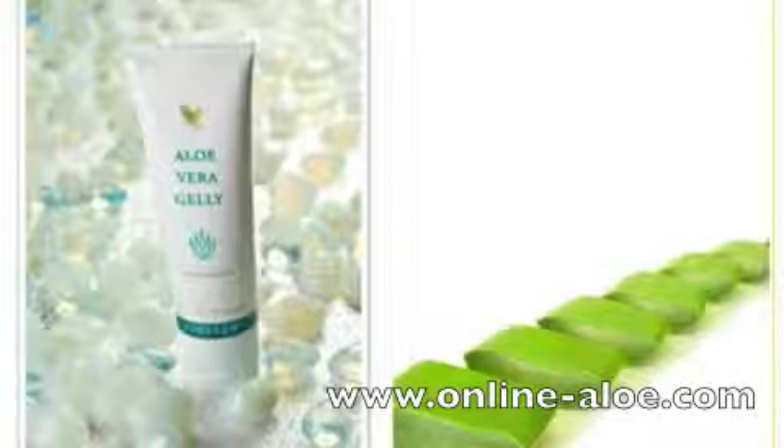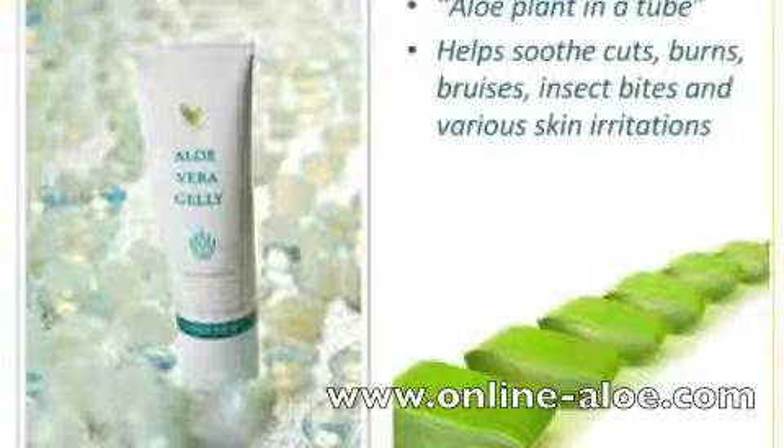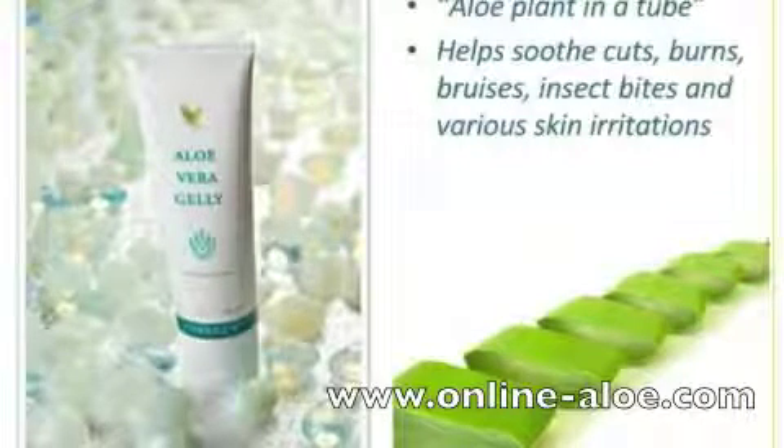Aloe Vera jelly is like having the aloe plant in a tube. For centuries, people have cut open the aloe leaf and applied the inner gel to help soothe cuts, burns, bruises, insect bites, and various minor skin irritations. No need to have a plant available with this handy tube.